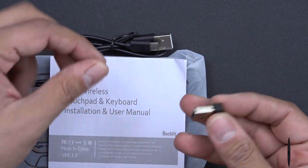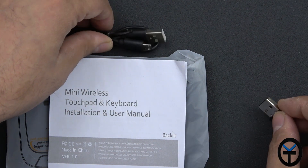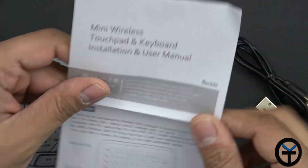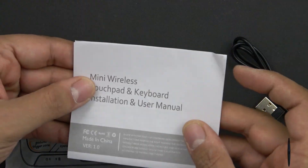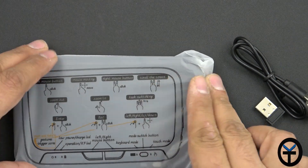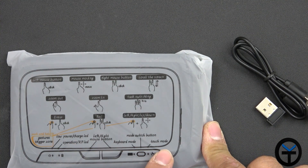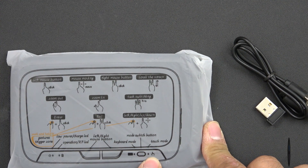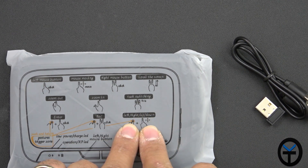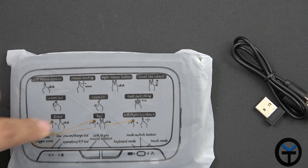The box includes the transmitter, so as long as you can plug it into the back of a unit using a USB connector, you're set. There's also a USB Type-A to micro USB cable to charge the device and an instruction manual. Looking at the back, it explains the functionalities: you can switch between keyboard mode and touch mode, use thumb gestures for directional control, three-finger swipe between tasks on Windows, and pinch and zoom in or out.